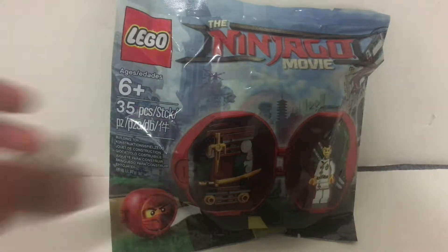Hey everyone, today I'm gonna review for you the Kai Dojo Pod — it's just a pod for the Lego Ninjago movie.